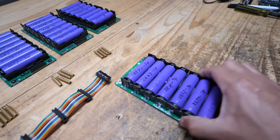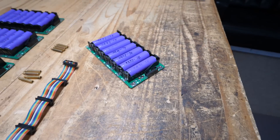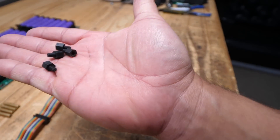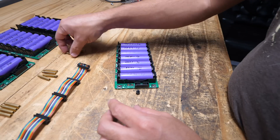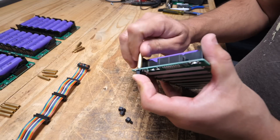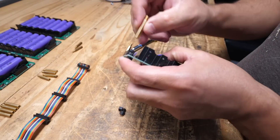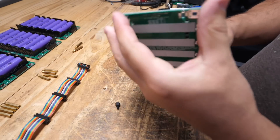Now that you have all the boards populated, you choose the bottom one and put on the little feet — these plastic standoffs. You put them up here on the bottom and tighten them up, but not too much because they're plastic and you will break them.